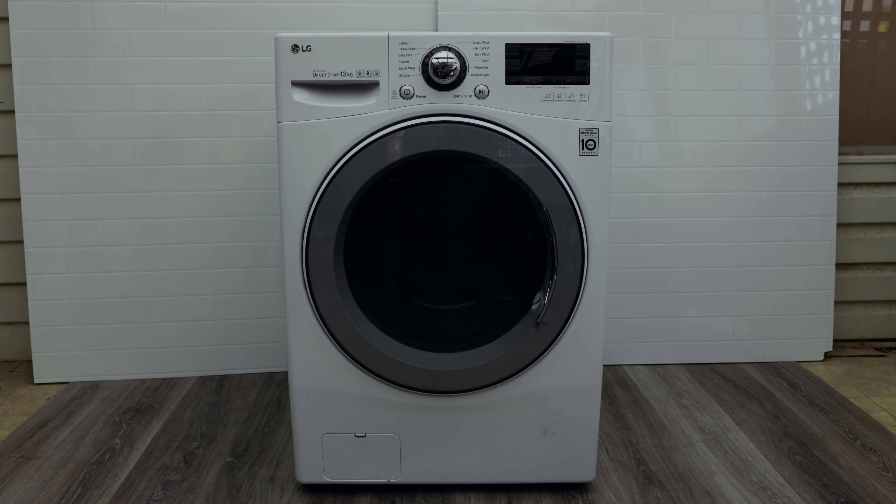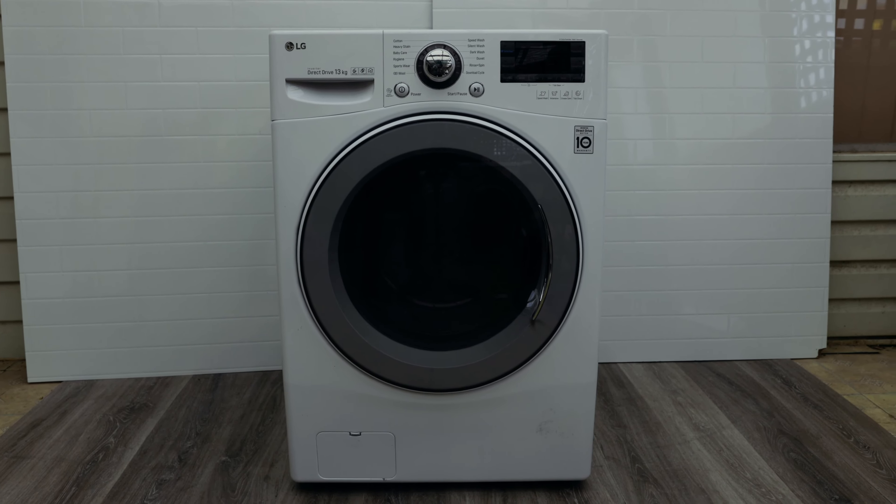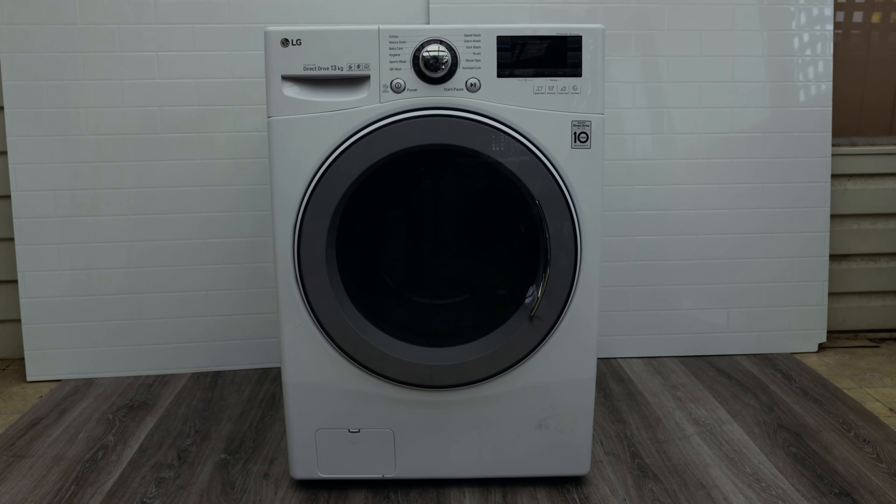In this episode I'll be showing you how to fix the UE error on your washing machine. The UE error is not much to worry about on LG washing machines — it simply means your washing machine has an unbalanced load. For a washing machine to work properly, the weight on the left and right side has to balance, and when that doesn't happen, that's when you get the UE error.